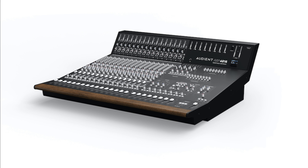Audient has announced that the ASP4816 Heritage Edition console is ready for shipping. Previewed back in June at this year's NAMM show, it features a brand-new look and a few more tricks up its sleeve. Inspired by its larger counterpart, Audient's flagship console, the ASP8024He.